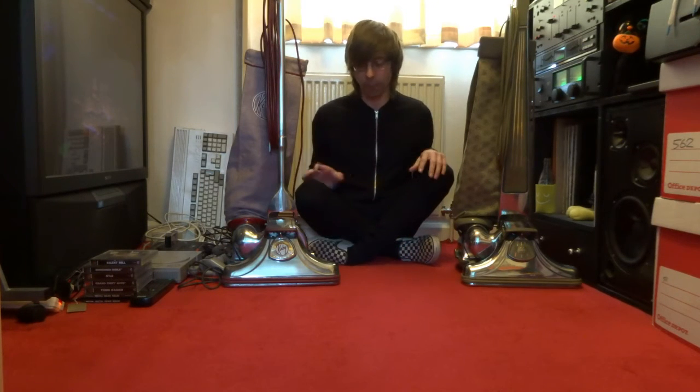Unfortunately I can only show you in one speed because I don't have a hose, but it does work in two speeds. I've also done a paper bag conversion on both machines.